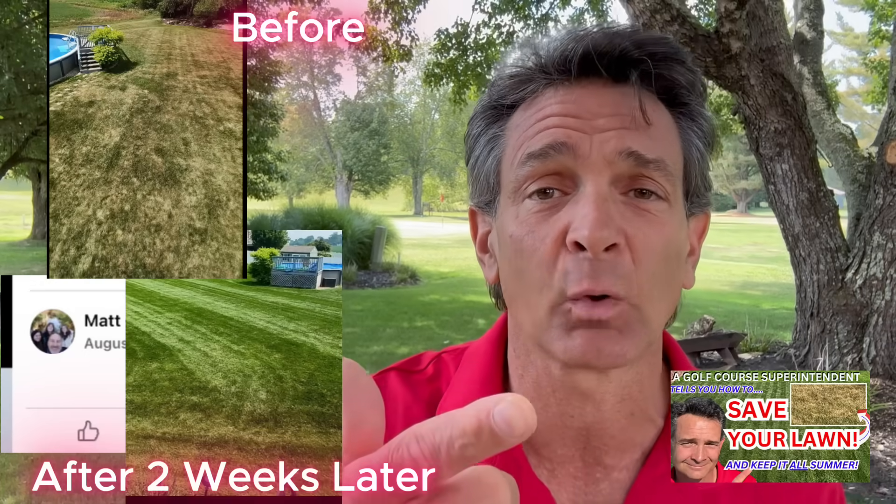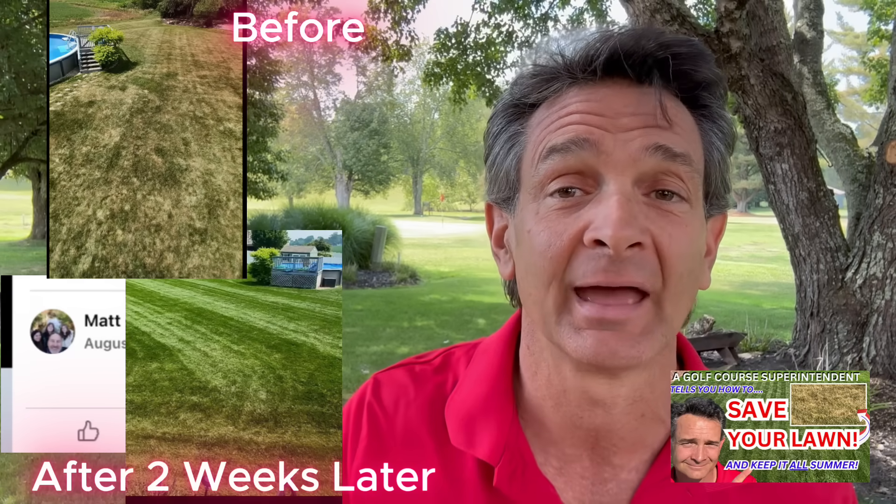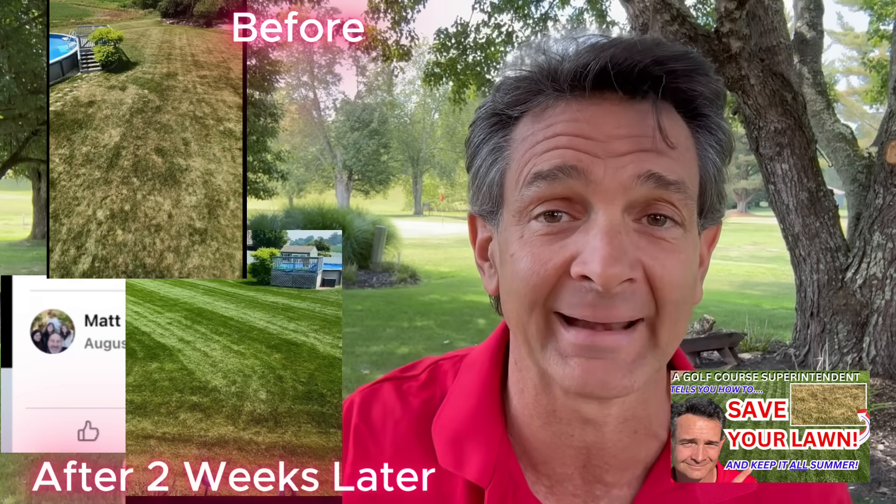Bad spots in your yard keep coming back year after year. We're going to talk about a wetting agent. If you look at Matt - he watched my wetting agent video, used the H2O Maximizer that I recommended, and look at the difference between his yard before and after.